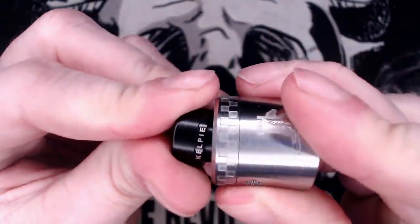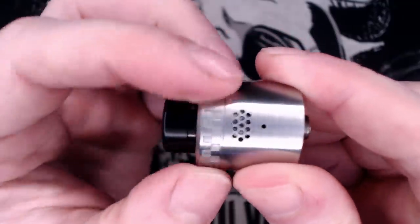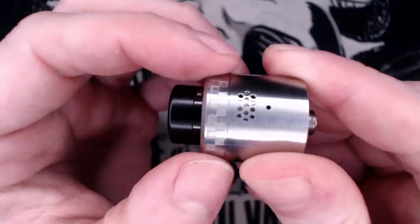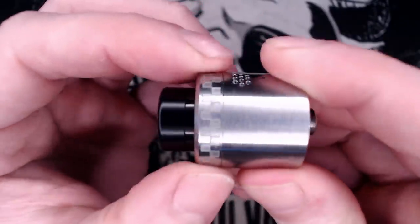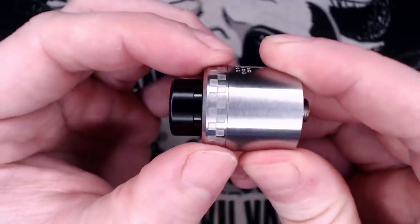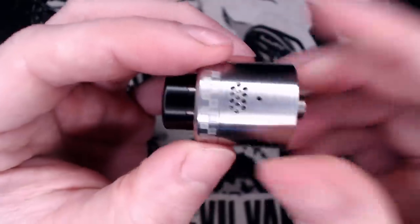Around the top you have got some knurling in a kind of Battenberg police pattern. I like the grippiness of it but I don't like the style — it is a little bit rough and I just think it looks too 'policey'. It does kind of look Battenberg-y policey.